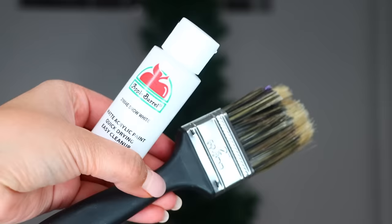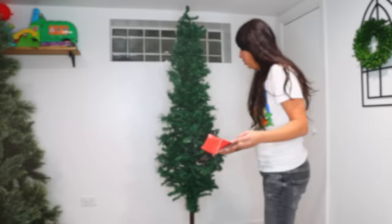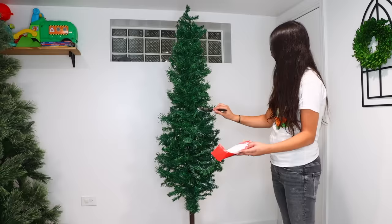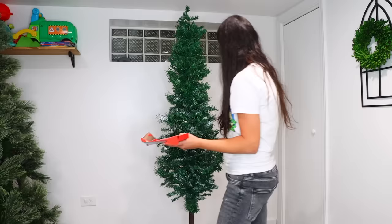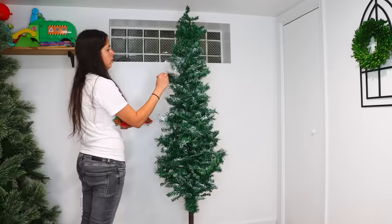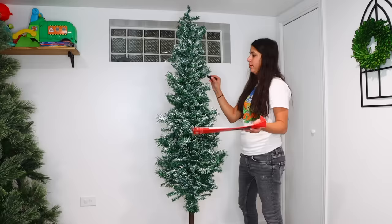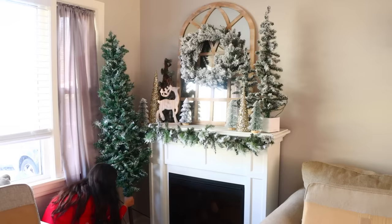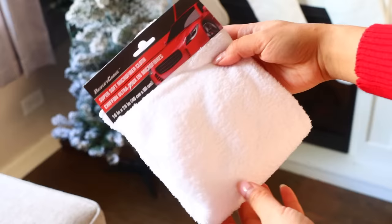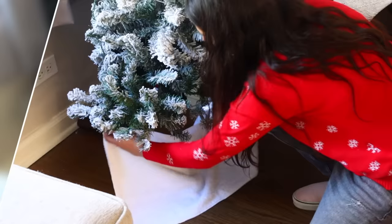For a snow effect, get some white Apple Barrel paint from Walmart for around 60 cents and a Dollar Tree paintbrush, applying it by gliding over the branches. Use a brush with bristles rather than a sponge brush. Put something below the tree to catch paint splatter. I made this tree for a small space beside my electric fireplace. I ended up removing one 6-inch PVC piece to fit it there. In front of it I placed a $27 Walmart tree, going with a woodland theme with trees around the fireplace.